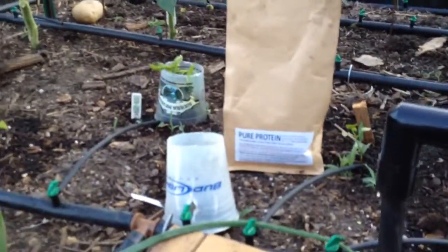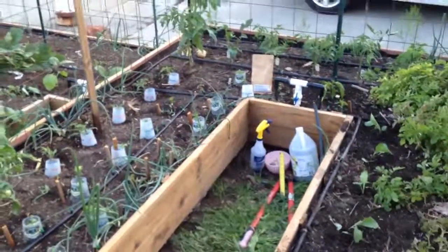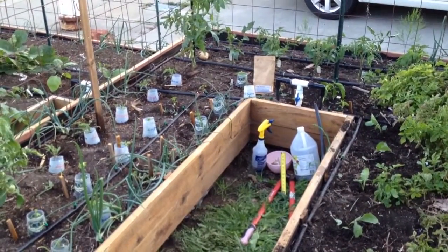So yeah, we'll see how this Pure Protein works. Stay tuned for the next episode where I show you guys the results. Thanks for watching, guys — we'll see you next time, bye!